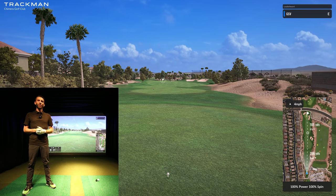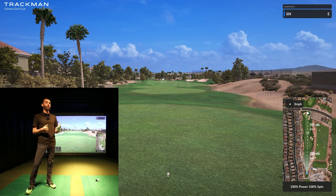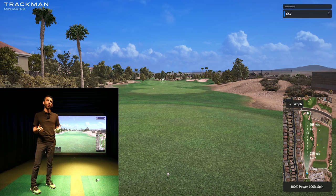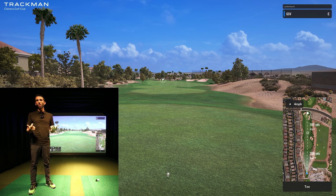Welcome back to Golf Simulator Videos. We're back today with the TrackMan 4 unit connected to the Virtual Golf 2 software to demonstrate an all-new course they just released — Chimera Golf Club. It's a pretty cool course, not too long, which is kind of in my favor. I don't drive the ball super long — when I'm really getting it out there, maybe carrying it in the 260s or so. I figured this would be a really good demonstration; a lot of people asked to see more of the TrackMan golf simulator, especially the Virtual Golf 2 software.